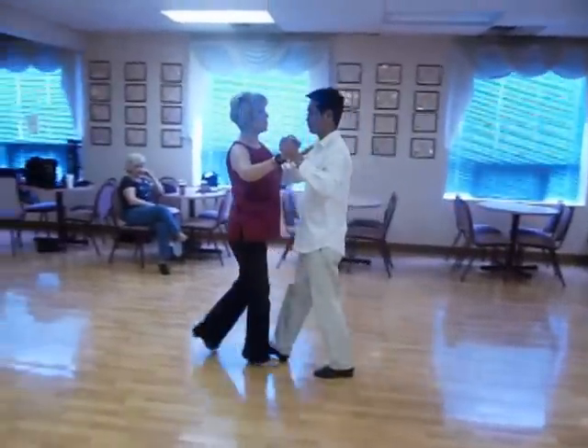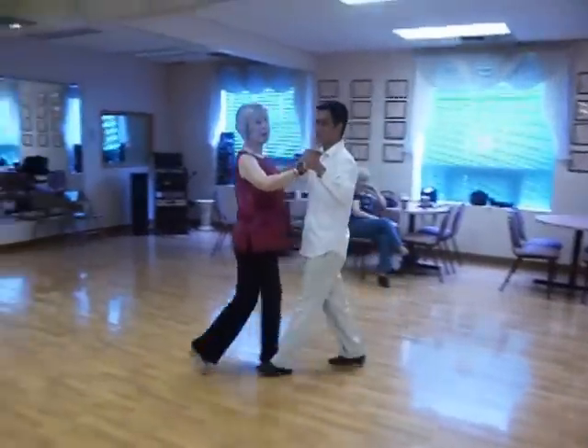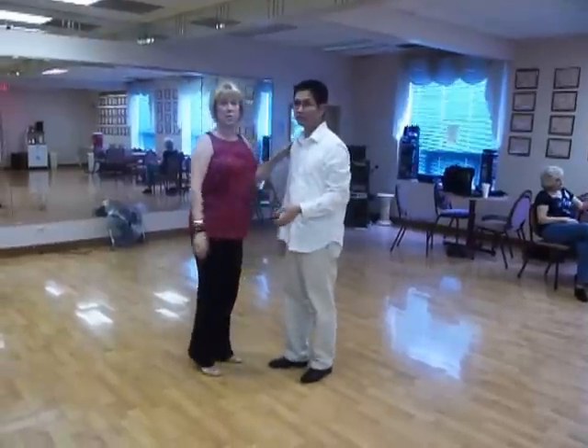Here's ladies: right, left, right, left. So that is the basic footwork.